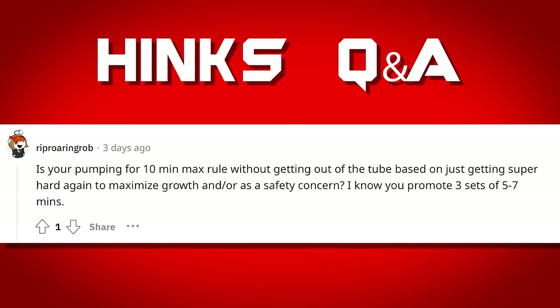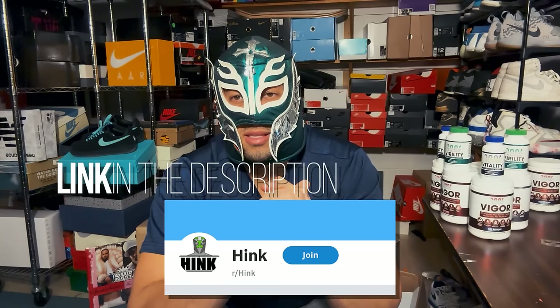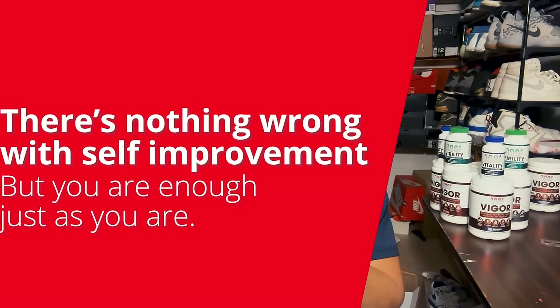Is the 10-minute max pumping rule about maximizing growth by staying hard, or is it a safety concern? Pumping for 10 minutes isn't so much a safety concern as it is an edema concern. Anything approaching seven minutes or more carries a much higher risk of edema. I think it's safe to pump for 10 minutes, but you're much more likely to exit the tube with a bloated member that isn't ideal. Join me on r/hink for Q&A sessions like this. Remember: there's nothing wrong with self-improvement, but you are enough just as you are. Peace and love.